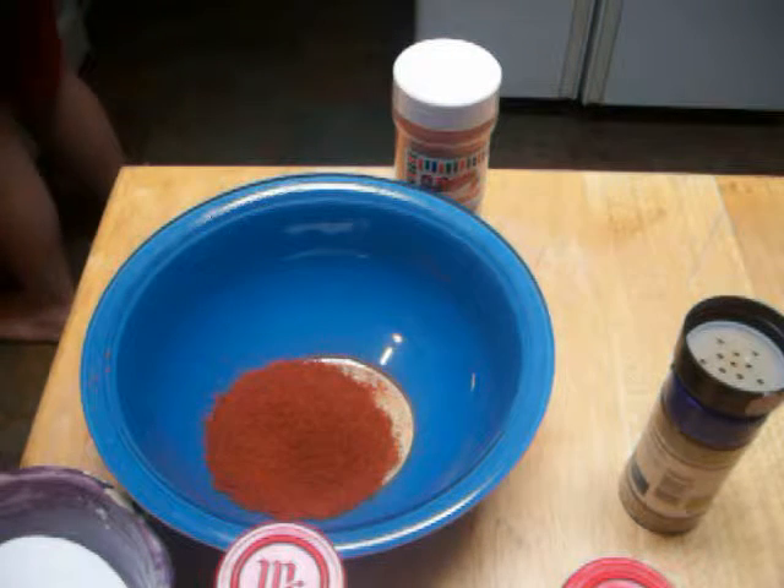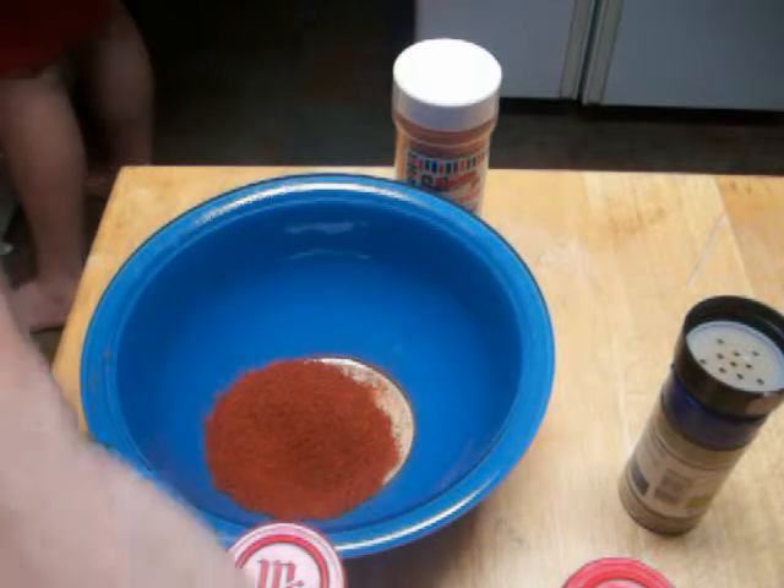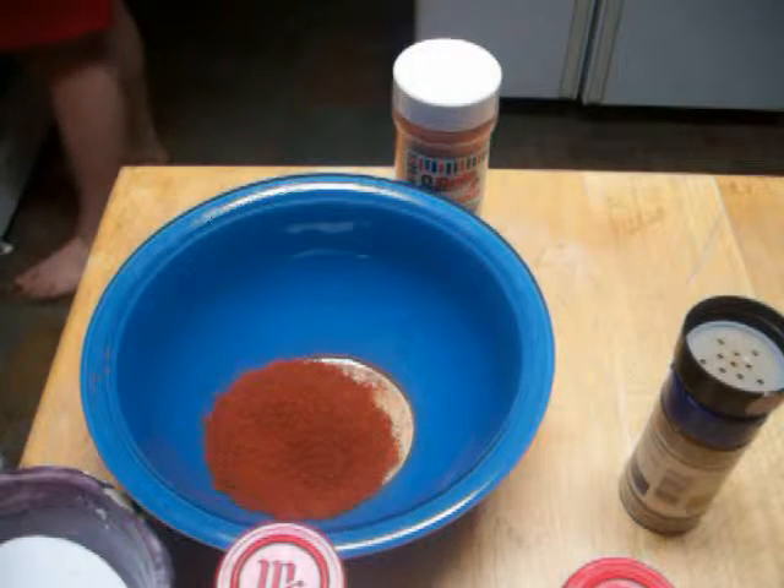We'll start with the white ingredients so we can move on and not have to worry about cross-contamination. We're going to get a teaspoon each of salt and sugar.